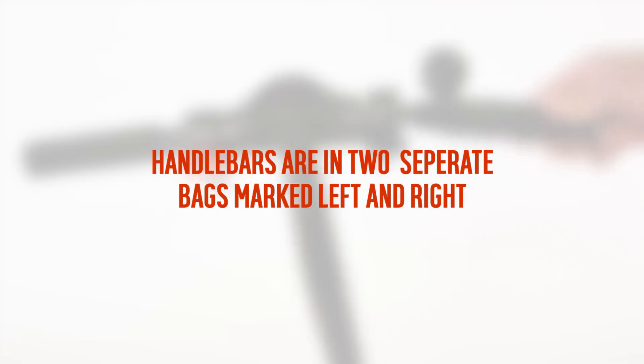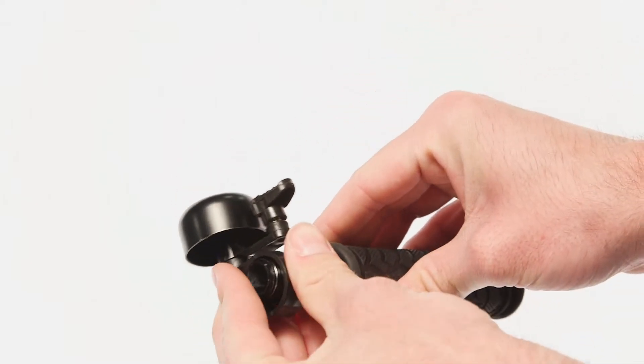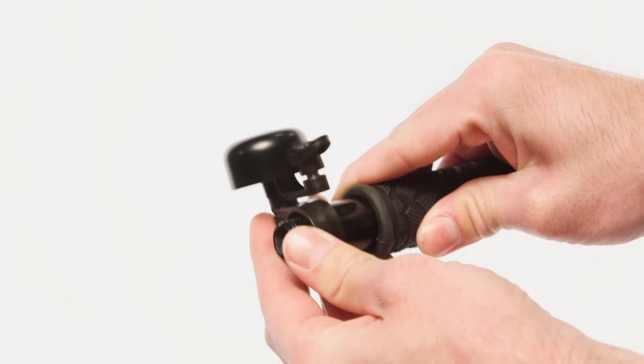The handlebars are supplied in two separate bags marked with left and right on them. To attach the handlebars, slide the bell onto one of the handlebars, followed by one of the washers supplied with the scooter.